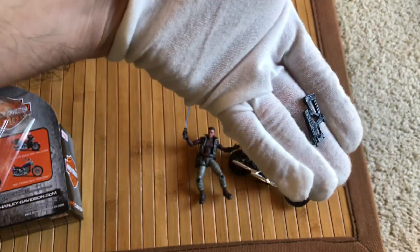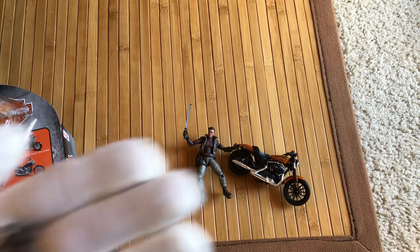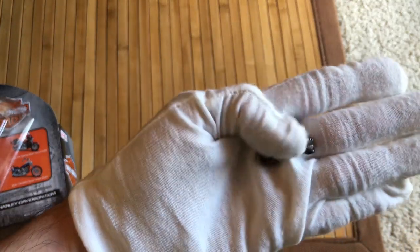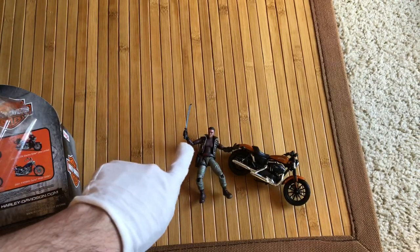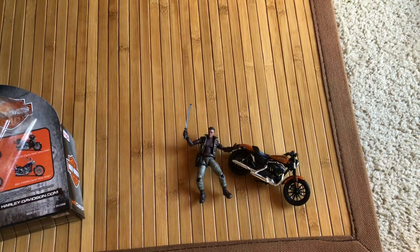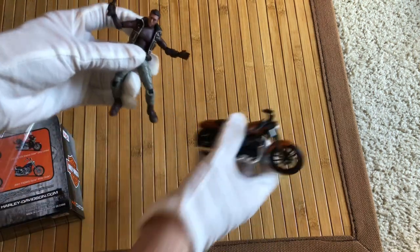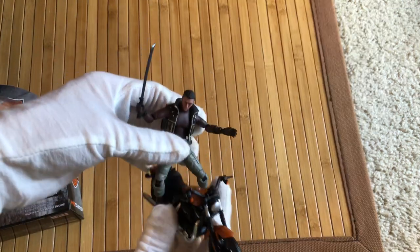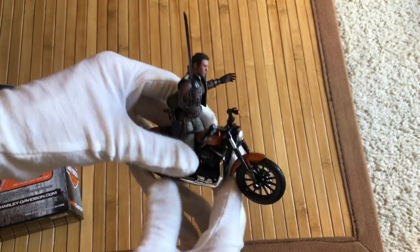He comes with this nice machine pistol — it's dark gray but has some silver weathering paint apps on it. He came with a total of three hand sets: fists, an open fist so you can place the sword in tighter and hold the other weapons, and a semi-grip and a fully open hand. It's phenomenal. And there you go — he fits on the Sportster bike. Not bad at all.